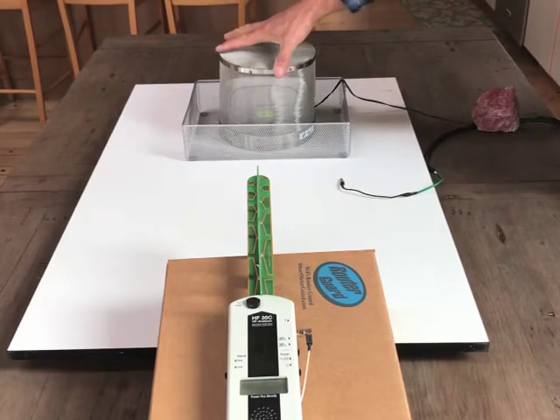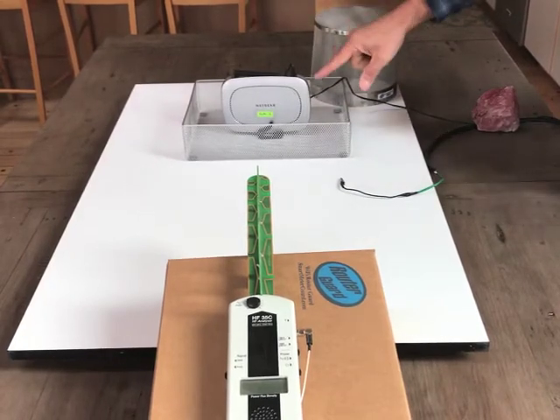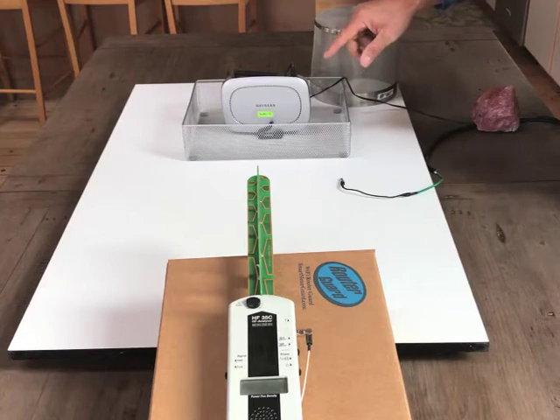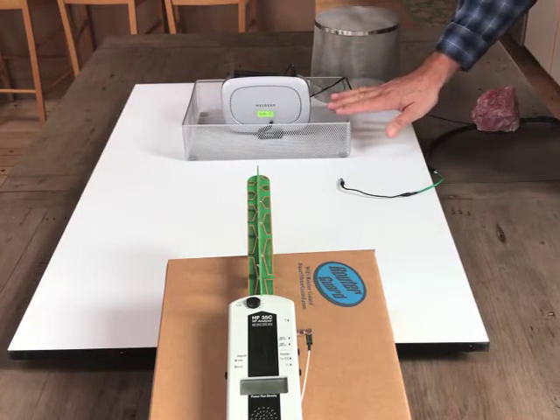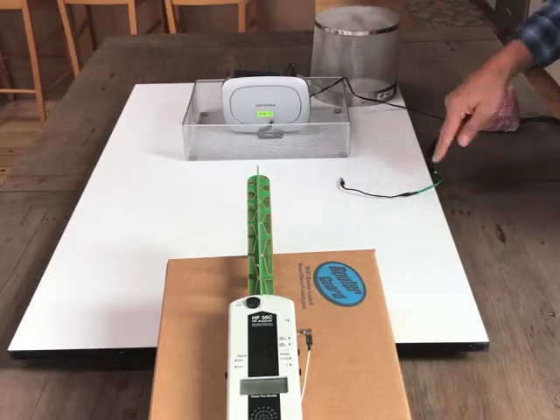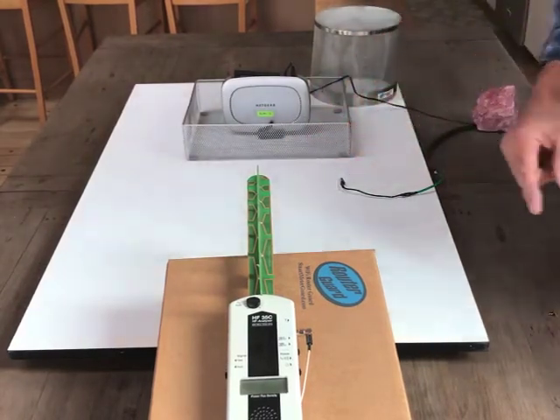What we have here is a Faraday cage — a Smart Meter Guard. We have a Wi-Fi router emitting 900 megahertz of RF. We have a metal bottom, a grounding wire, and an HF35C high frequency analyzer.